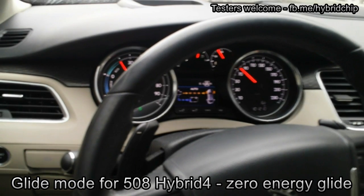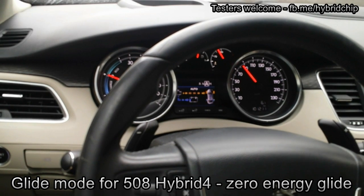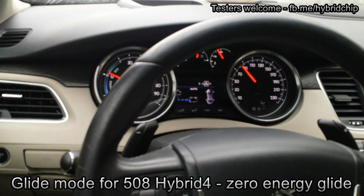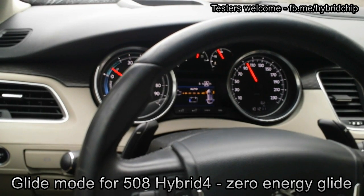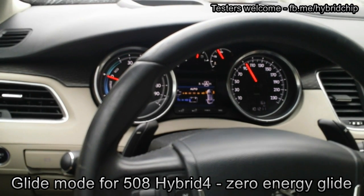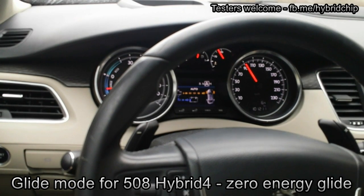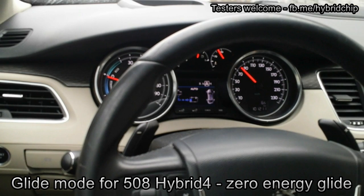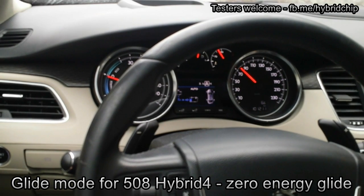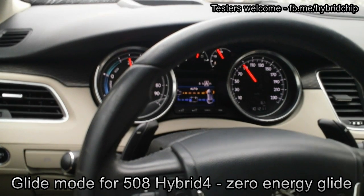Now you can see how easy it is to glide. I accelerate, I glide. I accelerate, I glide. I accelerate, I glide. I reduce the speed using full charge, I glide. I accelerate, I glide.